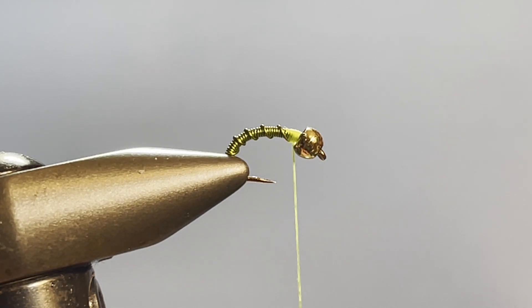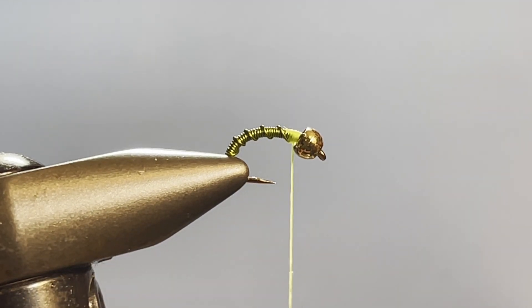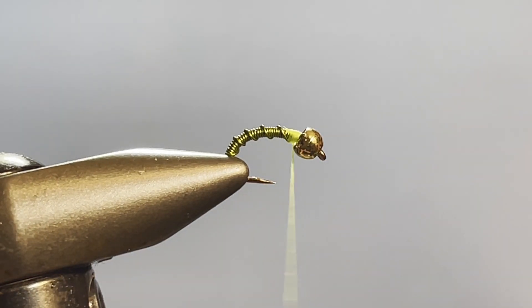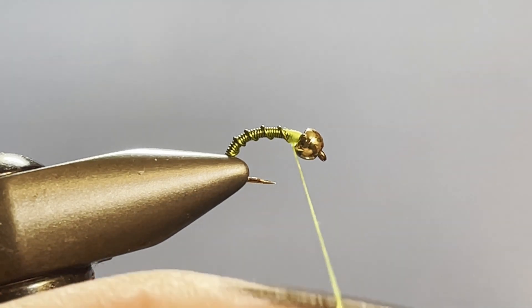I'm going to take and spin my bobbin holder counterclockwise as I look down on it, and that will flatten out my thread and enable me to do the next step really easily. Sometimes you do it and it goes too far and you start torquing it back up again — I had to go ahead and spin it the other direction to get it right.